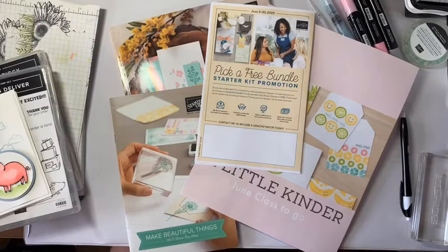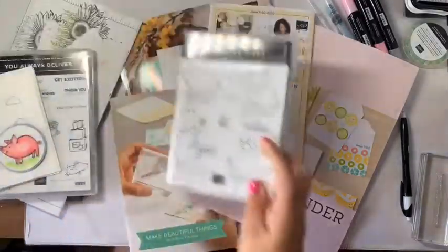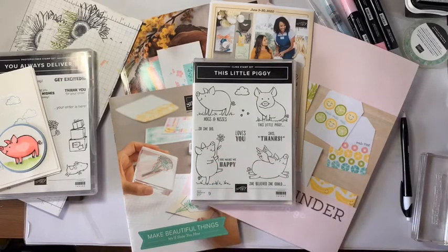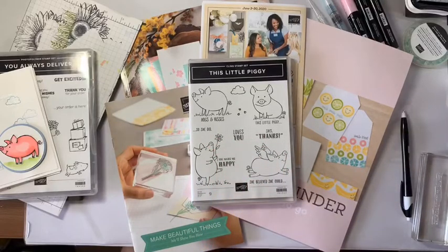Through the summer my plan is to do this at 10 a.m. every Monday morning featuring a different set. Today I am going to be using some brand new products and talking about some brand new product, but I'm going to be using one of my favorite sets that's about to retire — it's called A Little Piggy. I absolutely love this set and being here in Arkansas with the Arkansas Razorbacks, this little piggy was so cute.